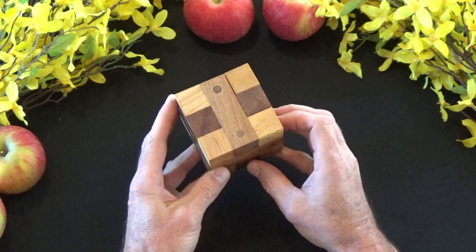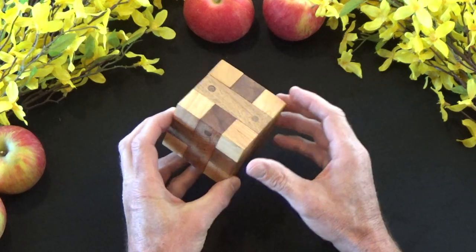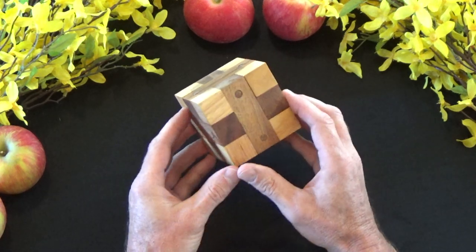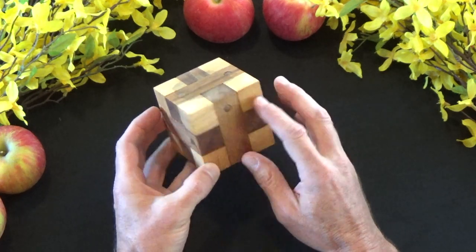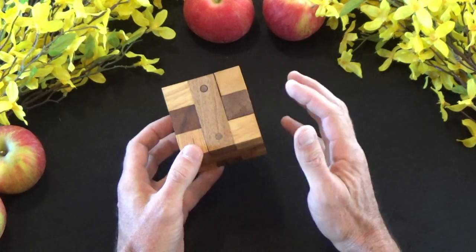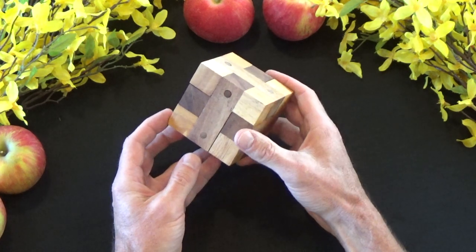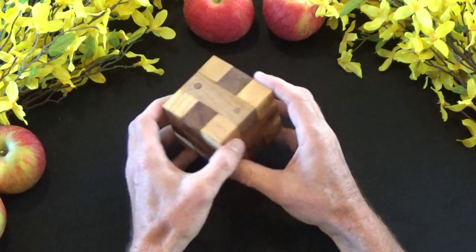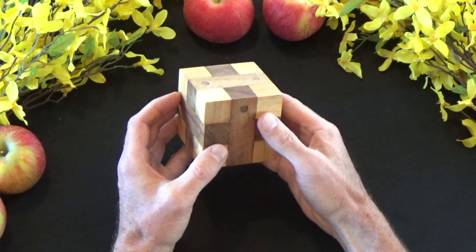What you have here are six pieces that are basically locked together with wooden dowels. The dowels are generally attached to the pieces, but there is one dowel that is standalone by itself. So it's six pieces plus one dowel. It's really two puzzles in one.